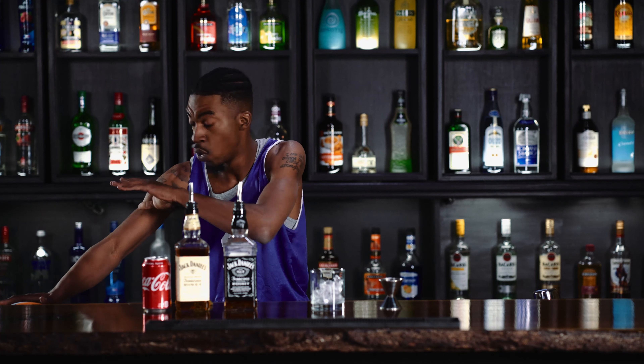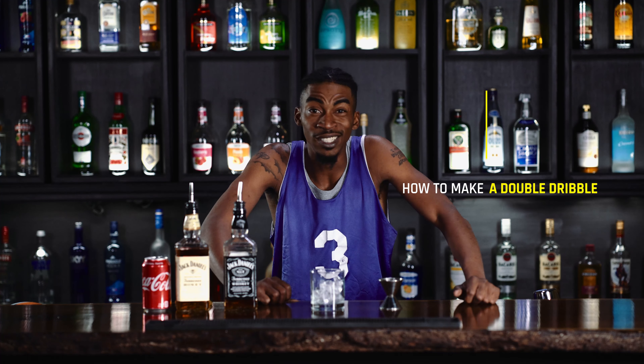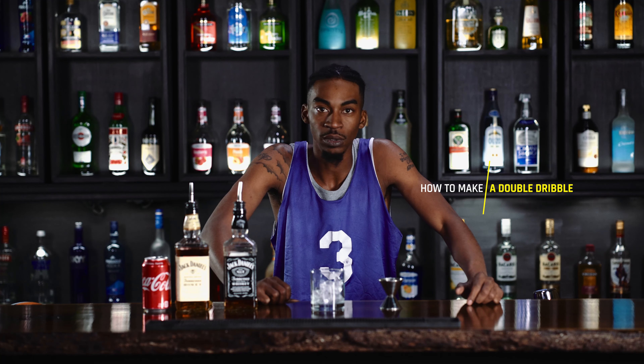All right, woman. Back at it again. Took a break in between practice. It's your boy, LeJames Braun. And today, we're here to make a double dribble. Something I never do. LeJames don't make mistakes.